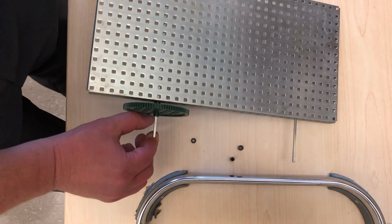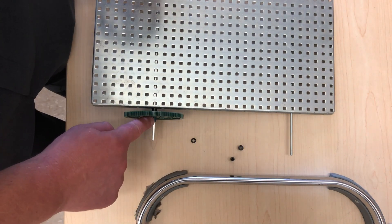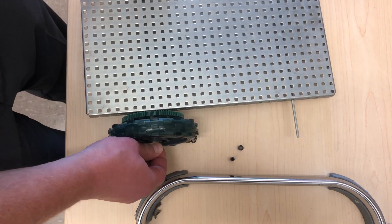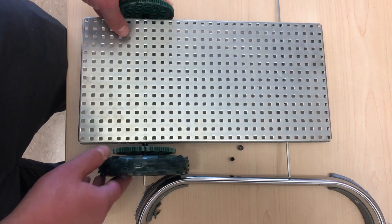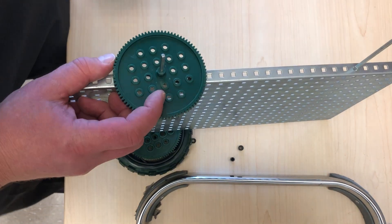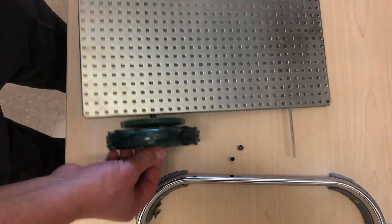This gear already has something built in that looks like a washer, just to give some space — so you don't need an additional washer if it's part of the gear. Once I put my wheel on here, I'll replicate the same thing on the other side — taking a wheel of the same large size and putting it on the other side.